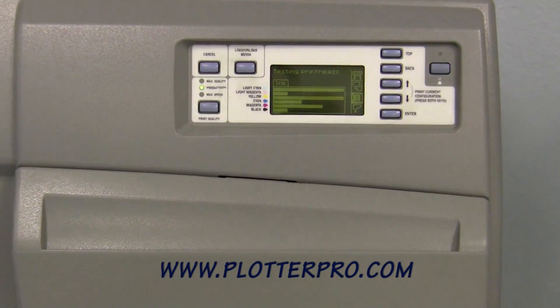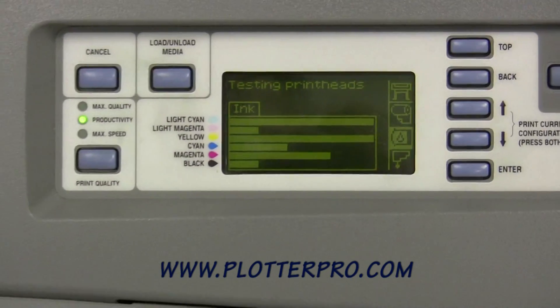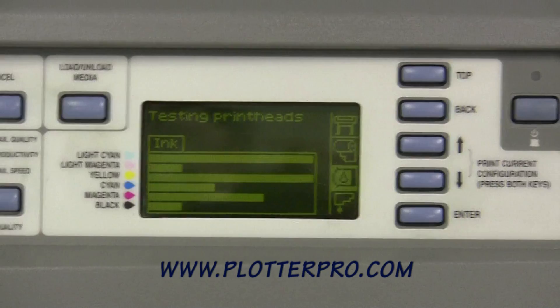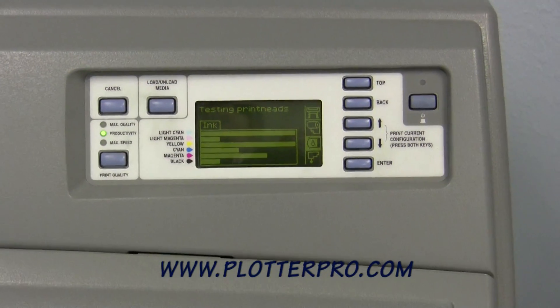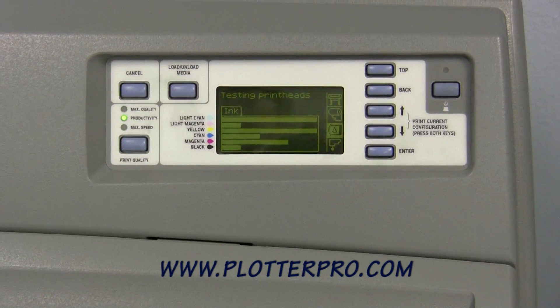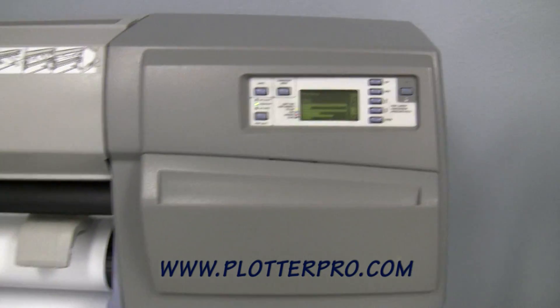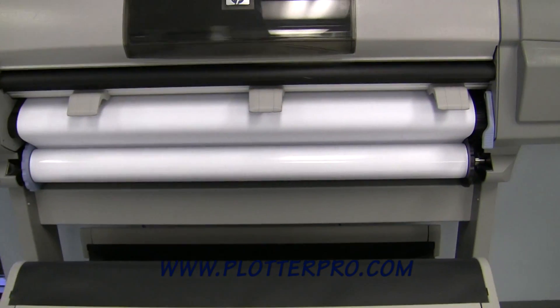This machine has a built-in quality assurance program where before each print it will actually test the print heads to ensure all the nozzles are clean and unclogged so you don't waste paper. If there were some bad print heads it would stop the print so you don't waste your high-end glossy media, which we have installed and which runs generally a little over a hundred dollars or so.